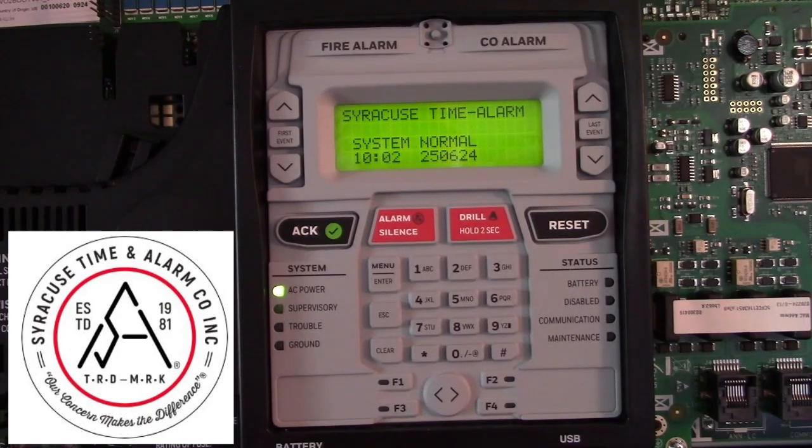This is a Notifier Fire Warden 50x. Sometimes it's necessary to disable a point that might be problematic and causing false alarms. In that case you must first reset the system. You cannot bypass a point while it is in alarm mode.